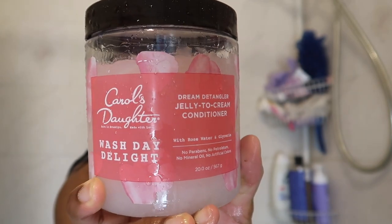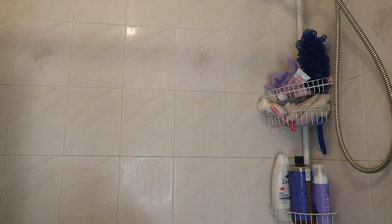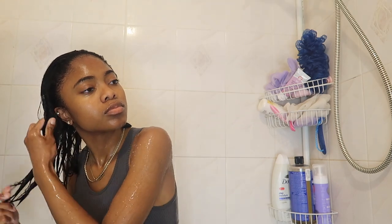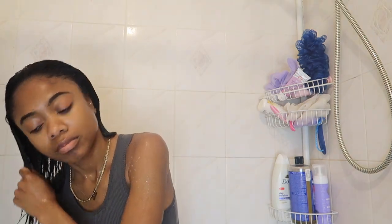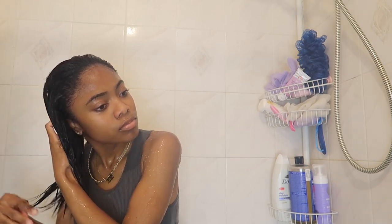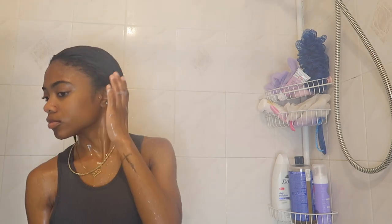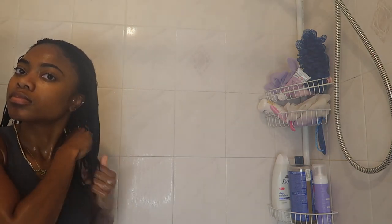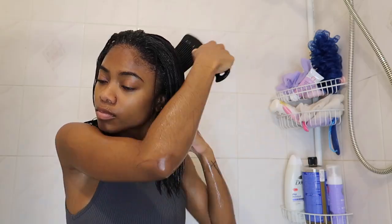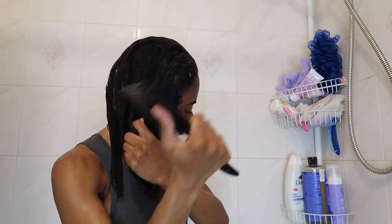After washing that out, I'm using this Carol's Daughter Wash Day Delight jelly-to-cream conditioner. I like this conditioner because it's thick, but also because it's a jelly — it has a lot of slip to it, making it much easier to detangle your hair. I don't use regular conditioner as a deep conditioner; I use it just to help detangle and bring back some moisture, especially after using a clarifying shampoo.